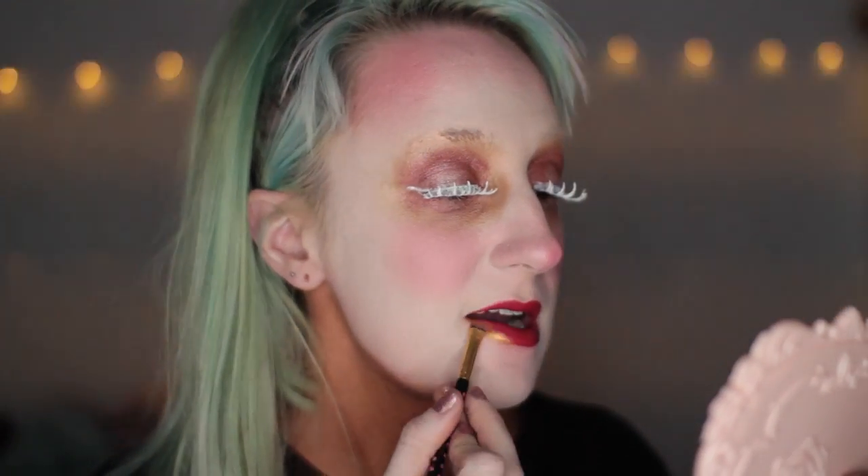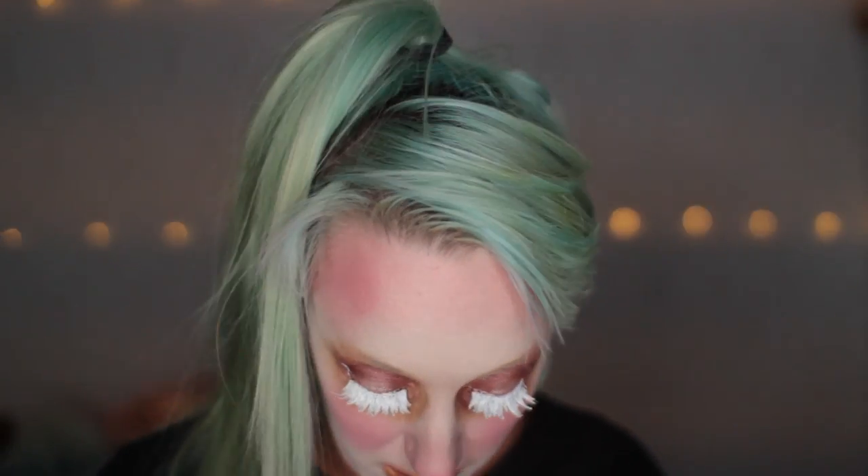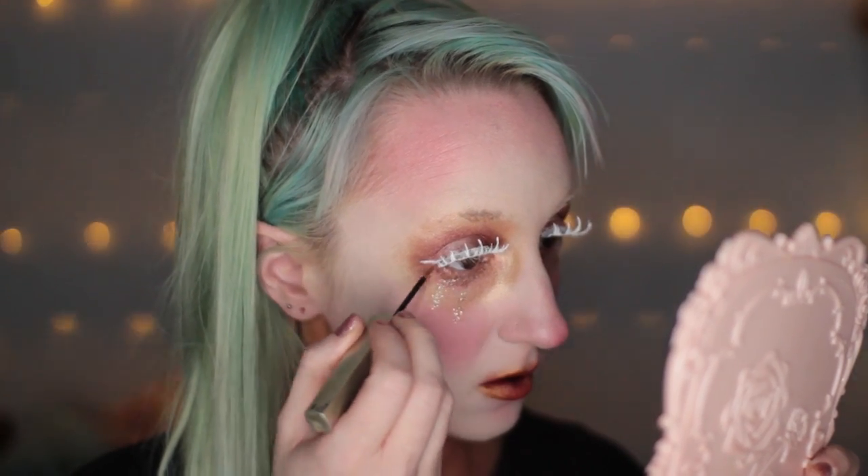Now I'm adding the same yellow gold as before around my lips and blending it upwards. I'm using one of the first reds that I laid down in the very center of my lip. Then it's on to sparkly tears.